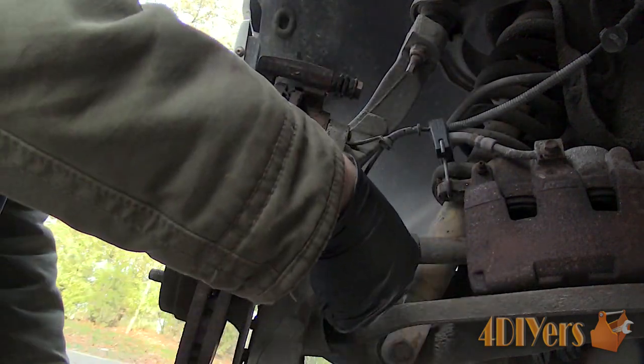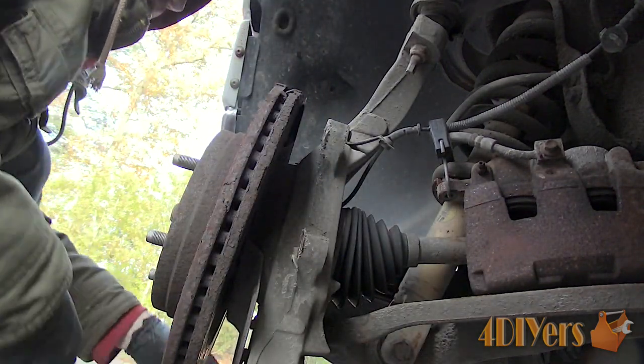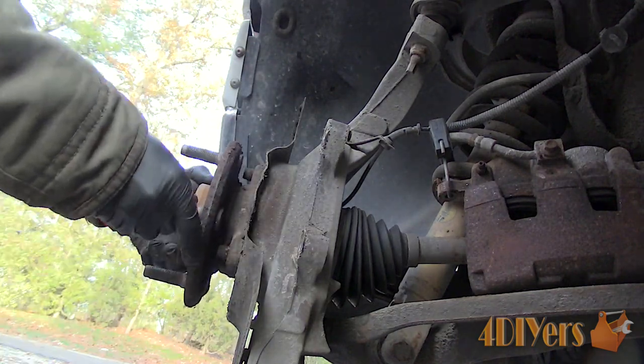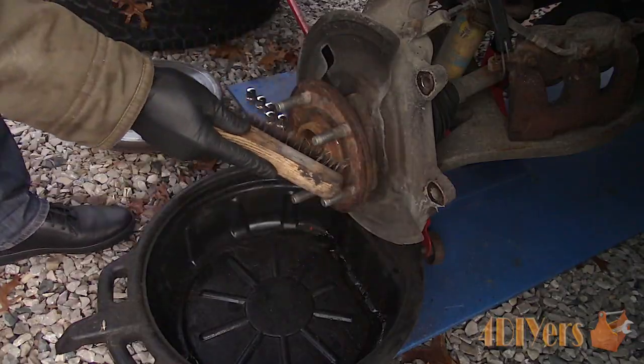I did find a loose upper ball joint, so that will get replaced as well — be sure to look out for that video. Finally, the rotor can be removed. If the rotor is stuck into place, use the assistance of a hammer. If you are keeping the rotor, only hit between the wheel studs, otherwise you can risk damaging the rotor.